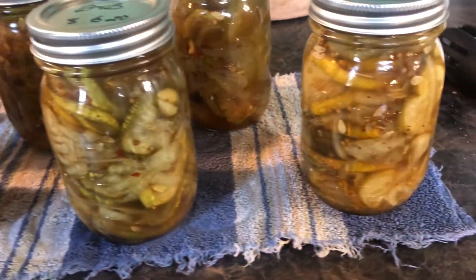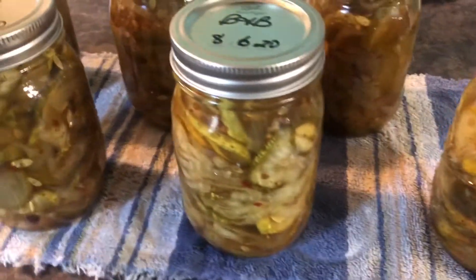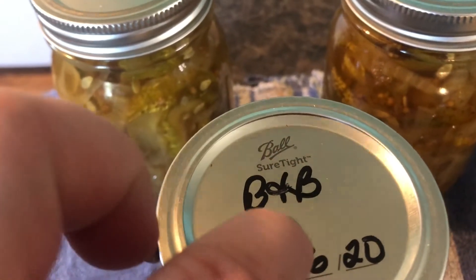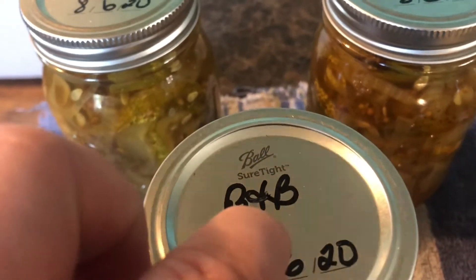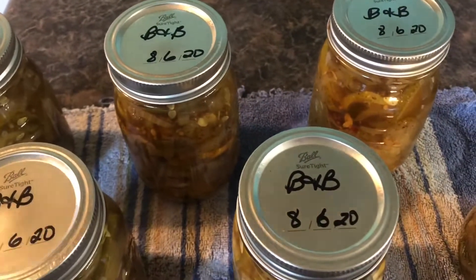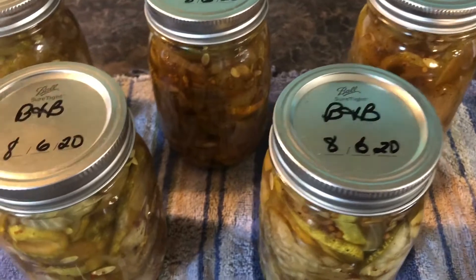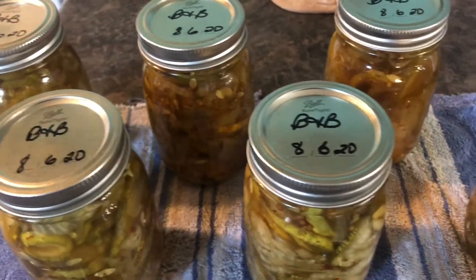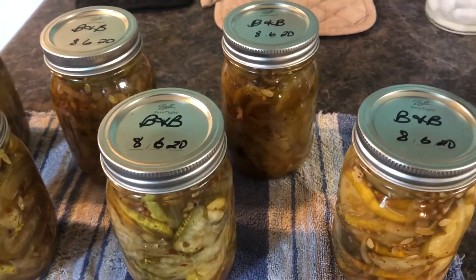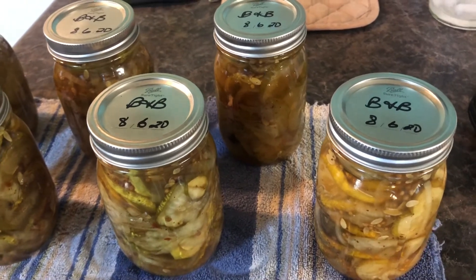Look how those are already starting to turn colors — 10 minutes in that hot water and they're starting to seal. They'll pop and stay there when they're cool enough, and that means these are preserved and will stay that way for a year, two years. The best part is the longer they sit, the better they taste, although you could open a jar tomorrow and eat them. If you're ambitious, try this recipe. Let me know how it turns out for you, and y'all take care.